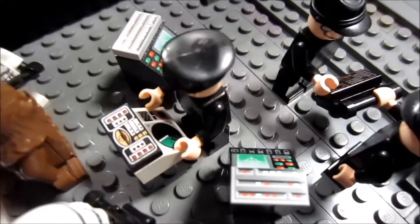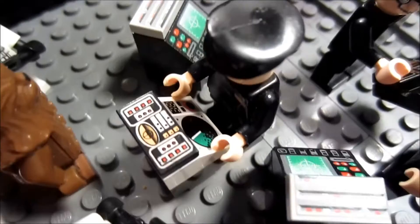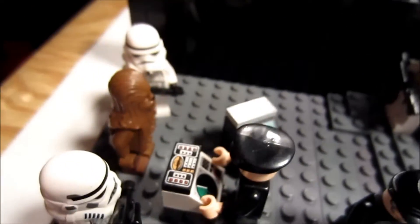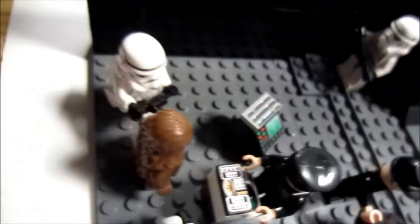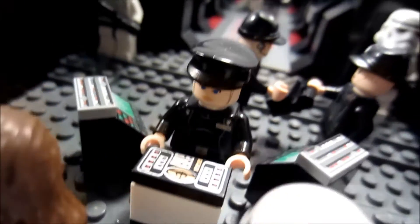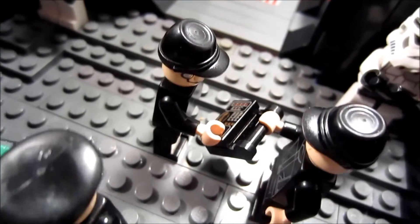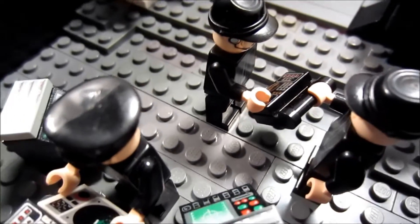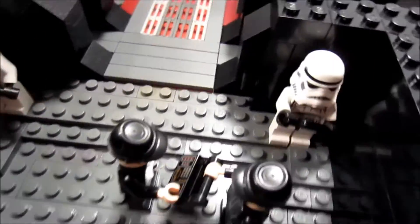So here we have a little monitoring center to check in the prisoners and keep an eye on them. Here we have a Wookie being checked in by two stormtroopers and a Juno Eclipse officer figure. Over here we've got just two Imperial crew members doing whatever, and stormtrooper guards.